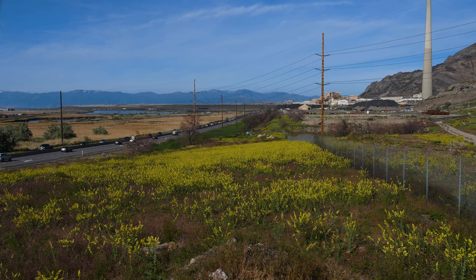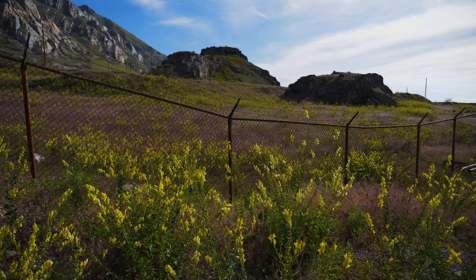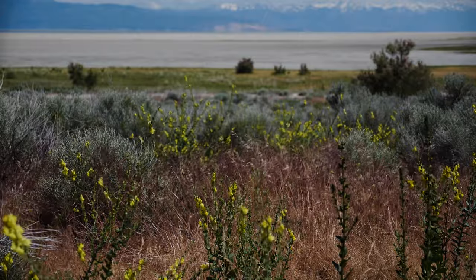Dalmatian toadflax is frequently found in disturbed areas such as roadsides, logged forest openings, and abandoned fields. It grows well in cool, semi-arid climates and on coarse textured soils. It's frequently found in drier, less fertile soils than its relative yellow toadflax.